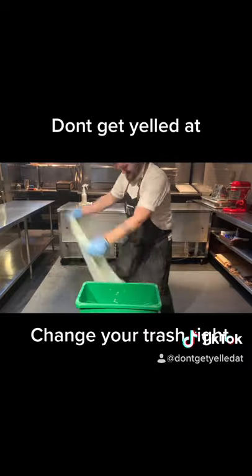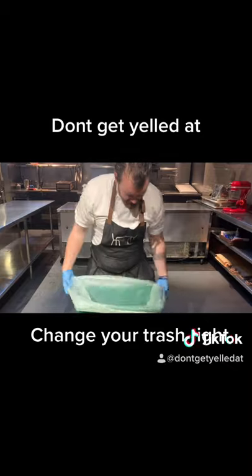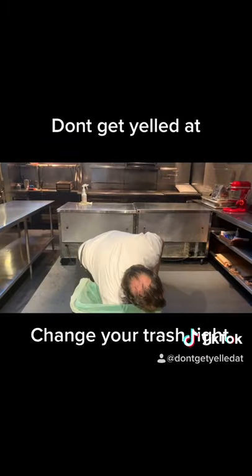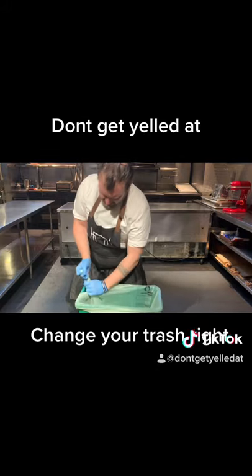Do it fast. Shake the bag out. Put the bag in. Hook the bag around three corners of the trash bin. Push your hand all the way to the bottom of the bin. Your corners are secured.